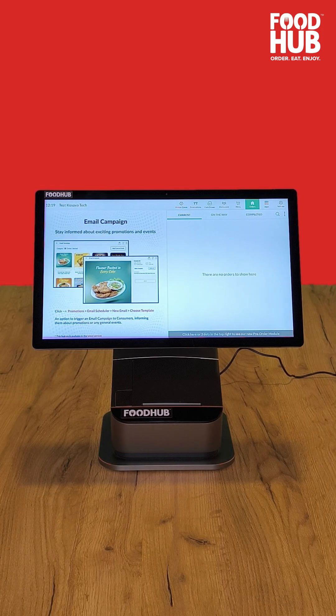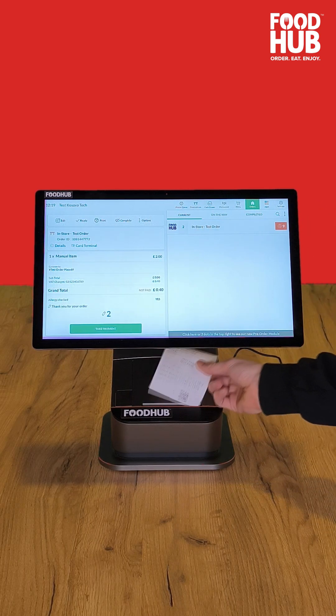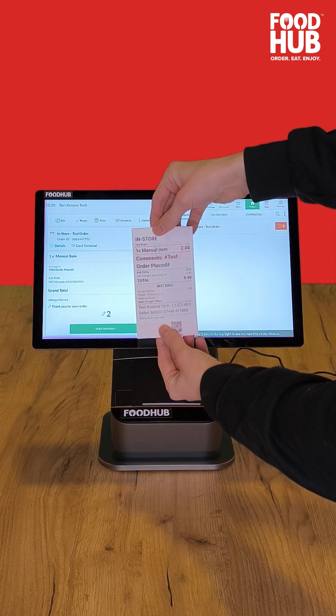You will have to press the new orders showing as red to accept them. Once pressed, the machine will stop beeping and a receipt of the order will be printed.